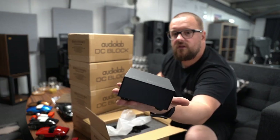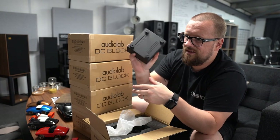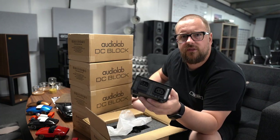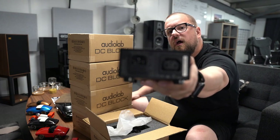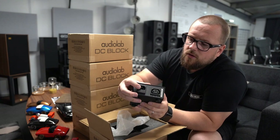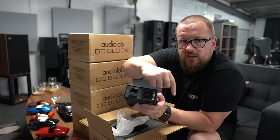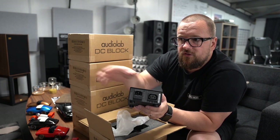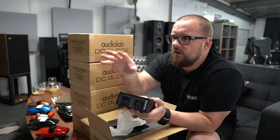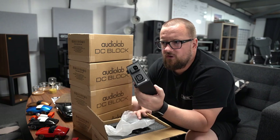It's a little box — not necessarily heavy, not light — about 0.7 of a kilo I think. There's the back input from wall to here, and then here to your amp, or your CD player, or your streamer. You could put one in front of each one.